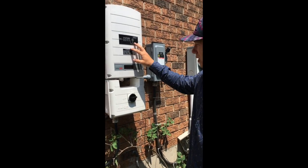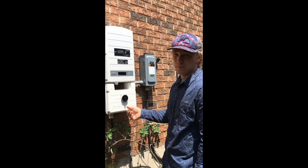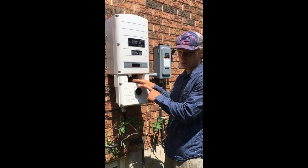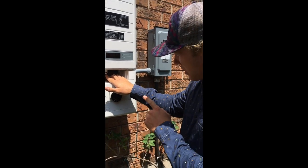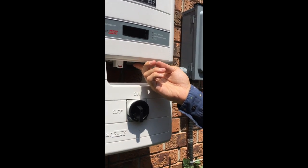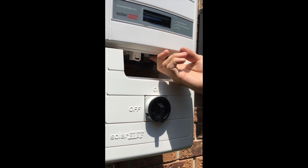The next thing you want to do is go to the front of the inverter and turn your inverter on. After you've turned the inverter on, you want to make sure that the production switch is flicked to the on position. After it's been put into the on position, there is a button right next to it — a green or blue button — and you want to hit that button once.